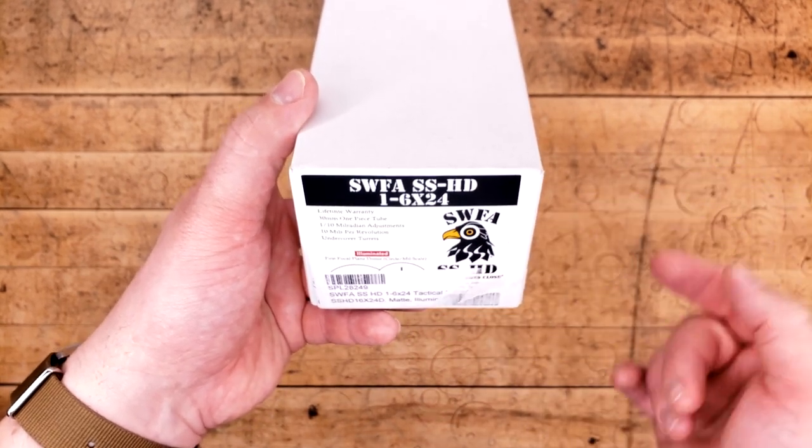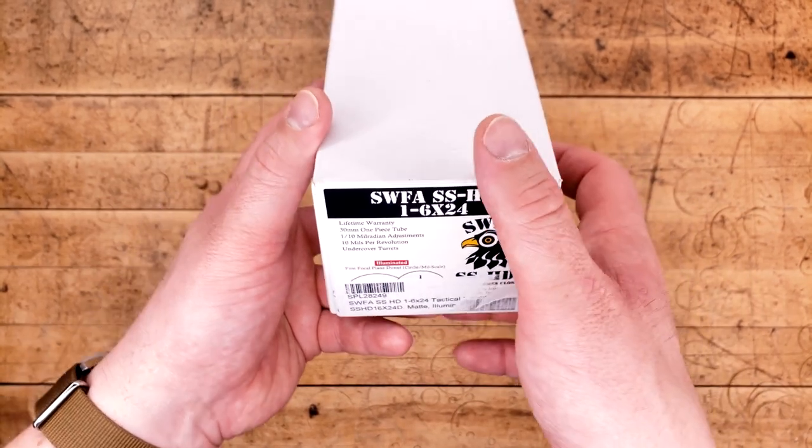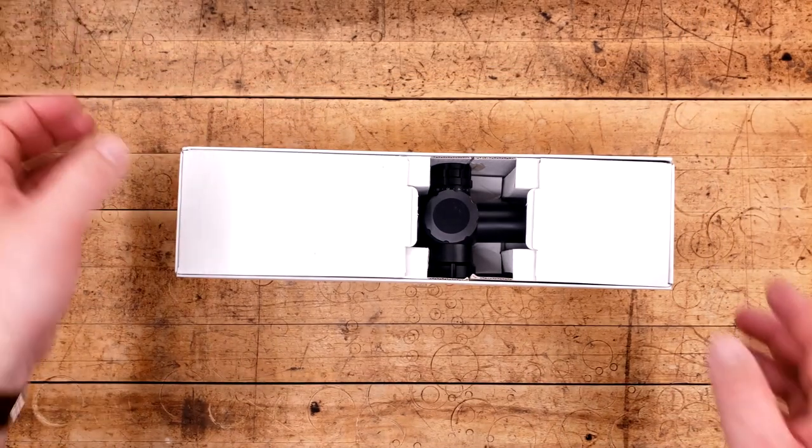And not only that, but it's their 1-6 HD. This one is in first focal plane, illuminated, and basically comes with everything you might expect. This comes courtesy of Patreon provider Andrew, so Andrew, thank you very much for sending this in for review.